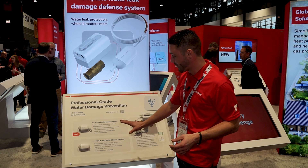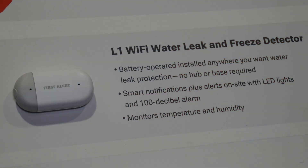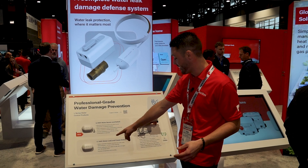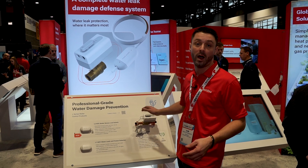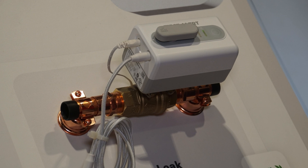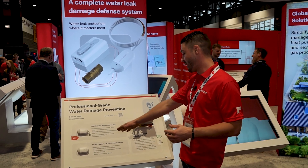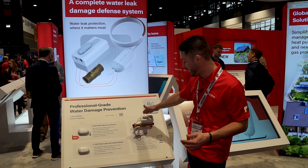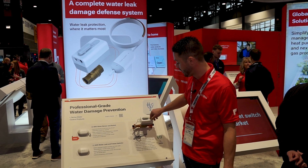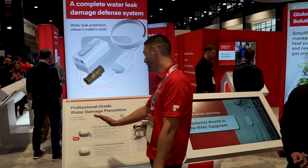We have three different solutions here. Our L1 Wi-Fi water leak and freeze detector is battery operated — a great device to help protect you by notifying you of leaks. It can also connect to the L5, our whole home water shutoff valve. This is connected near the water main and upon a leak notification automatically shuts it off. It can also manually shut off — you can hit a button right here — but the new one we launched today is the L2.